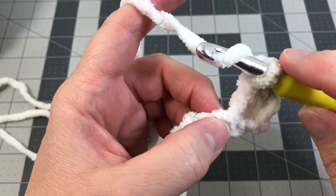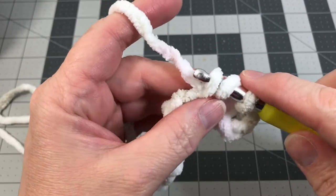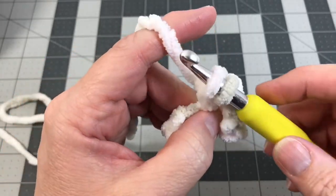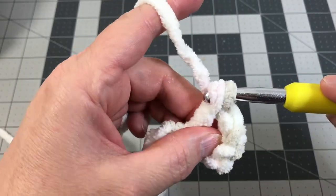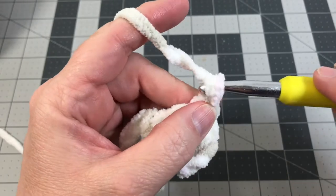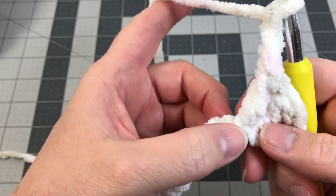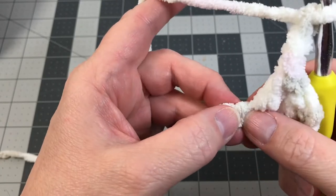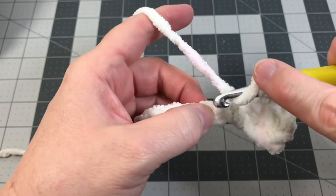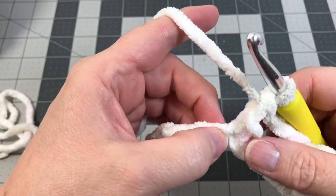Yarn over, turn your hook downward, put it into the foundation chain, go underneath that yarn, pull it back through leaving three loops on your hook. Yarn over, turn downward, pull through the first two loops. Then yarn over and pull through the last two loops — that made two double crochet. Now we're going to chain three. Then we're going to look at our foundation chain and skip three chains. Into the fourth chain, we're going to put a double crochet, and we're going to do three double crochet total, one into each chain.